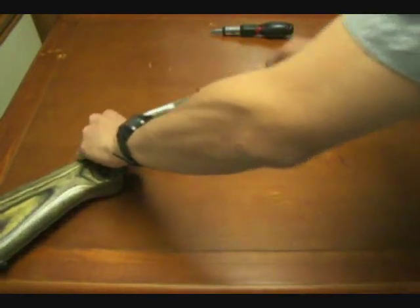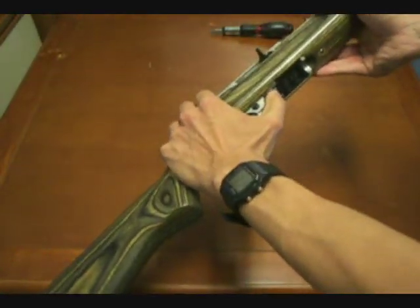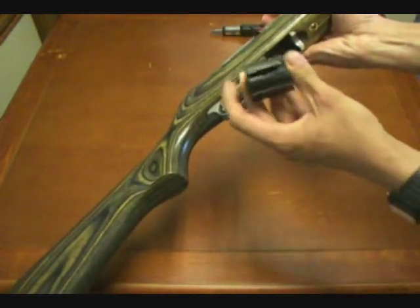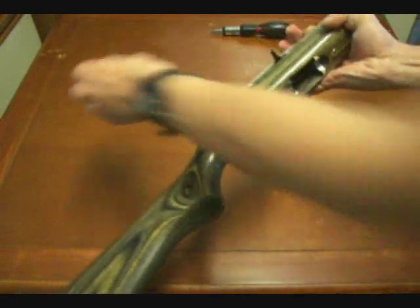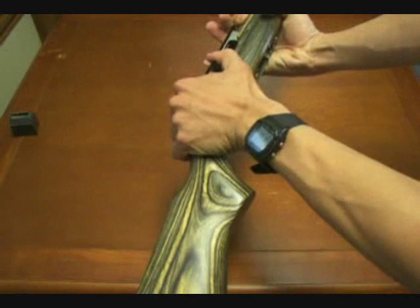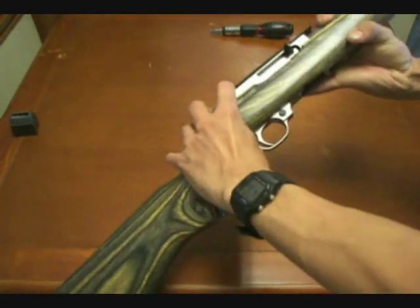First thing we do in handling a firearm is, of course, check to make sure the weapon's unloaded. We're going to push this button right here — that'll allow the magazine to drop right out the bottom. We'll take it out, see if the magazine's empty, and set that aside. Then we'll pull the bolt to the rear, look into the chamber, verify the weapon's unloaded, and begin disassembling it.